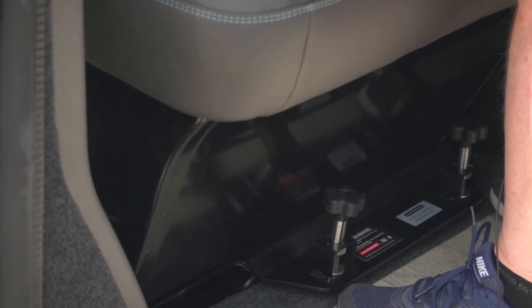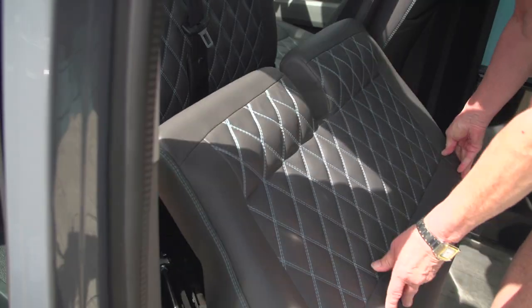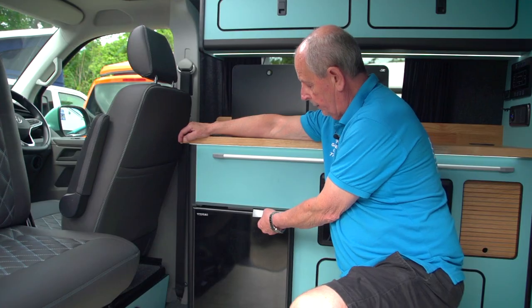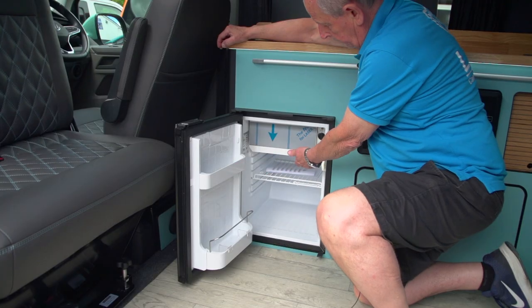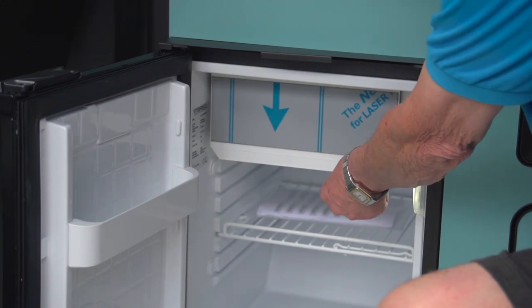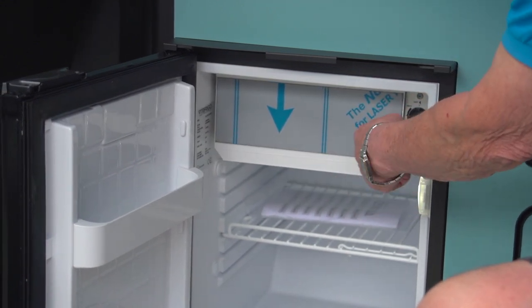This has got storage in this part, so you just lift it up and you've got lots of room for storage. The fridge opens with this handle, you just pull the door out. It's got the little icebox in here and the on-off switch is here for the temperature.